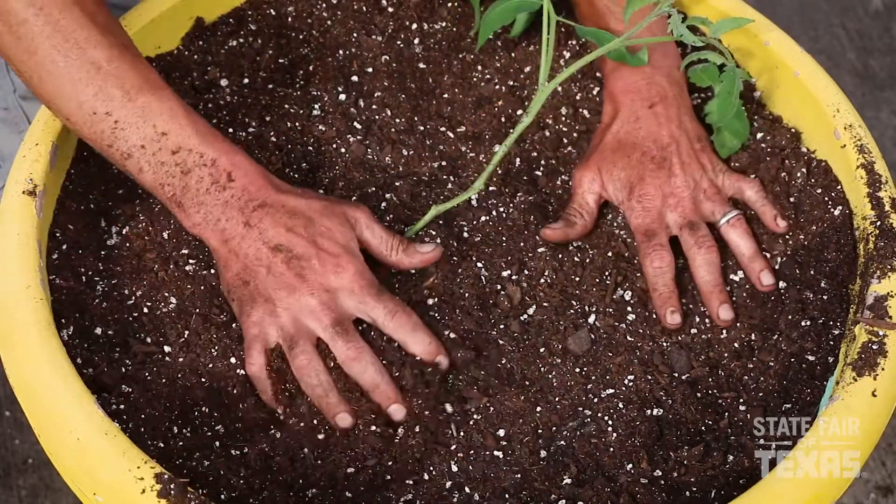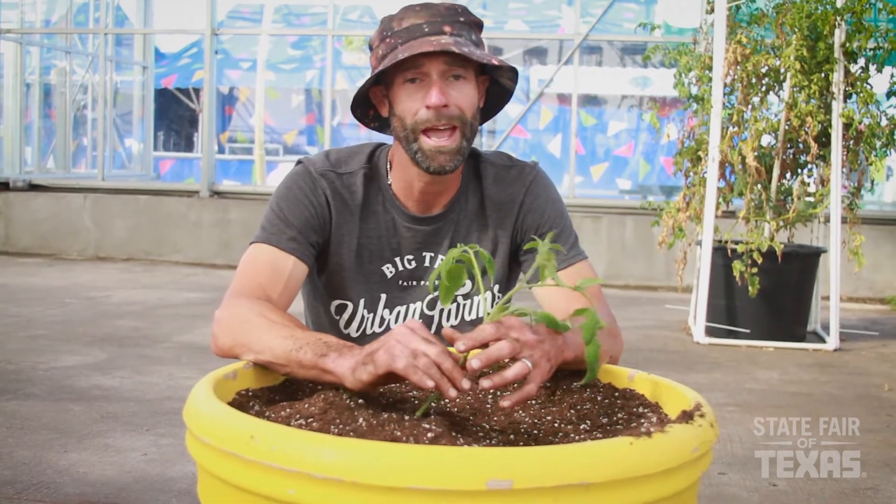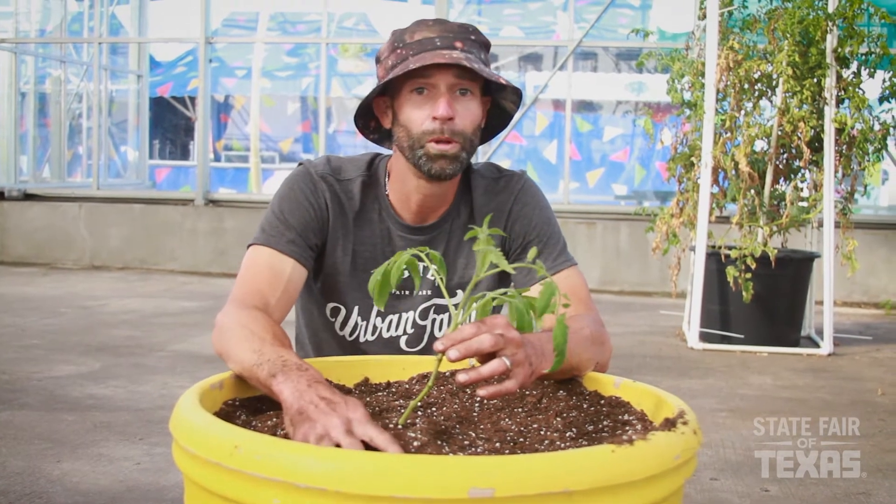Just kind of settle your soil. That's basically all there is to the actual planting process. Moving forward after you have your tomato seedling planted, you're going to need to give it plenty of water.